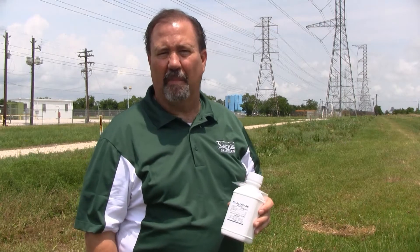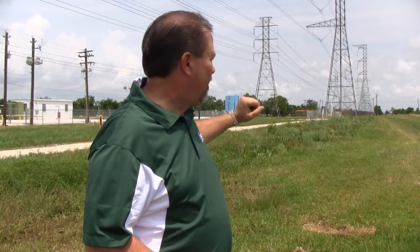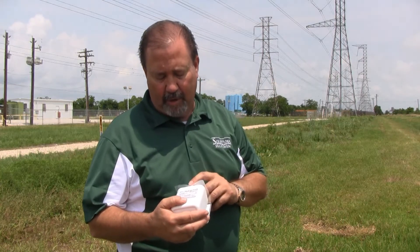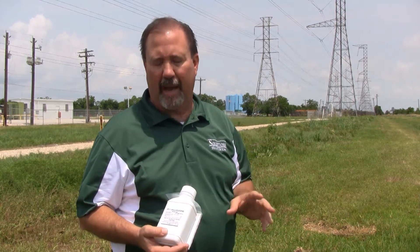I'm Keith McCoy with Solutions Self Chem. We're out here in a field that's approximately one to two acres and we need to control annual and perennial weeds out here. We're going to use a product called MSM 60. This product contains metsulfuron. We're going to use this at a rate of one-third ounce up to two ounces per 100 gallons of water.